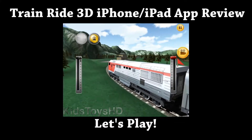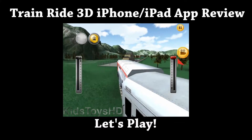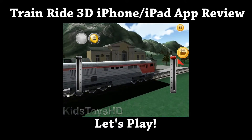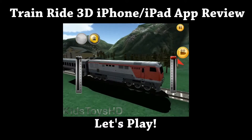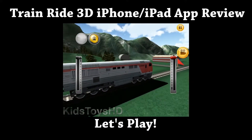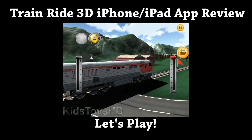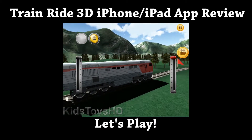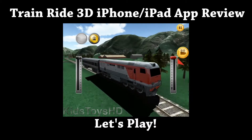And that's about it as far as the game goes. There's not really much of a game — it really is just a simulator of the train, because other than changing the camera angles to see different angles of the trees and houses, that's it. There are no other tracks, no other buttons, or anything else you can do at all in this game.